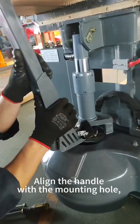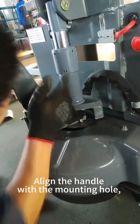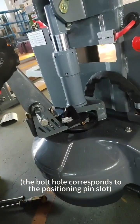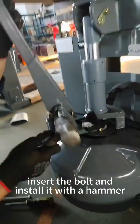Align the handle with the mounting hole. The bolt hole corresponds to the positioning pin slot. Insert the bolt end and install it with a hammer.